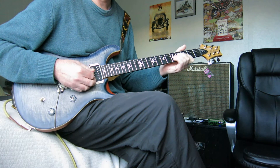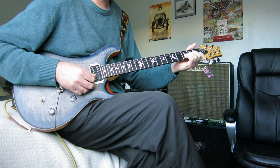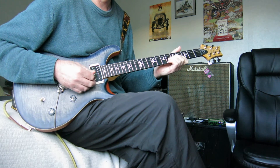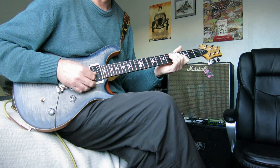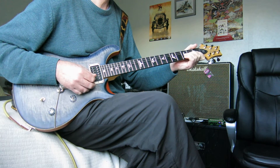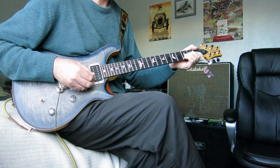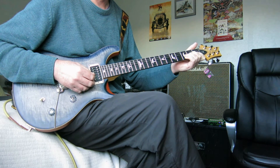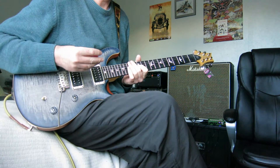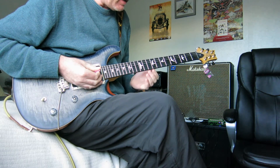Then move that up two frets. You can move that up three frets from the original position. And I oftentimes put that drone E in there, only with the first position chord — just playing on my own, it adds depth.